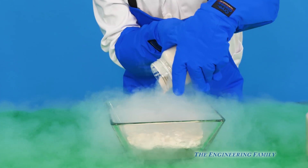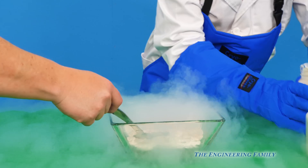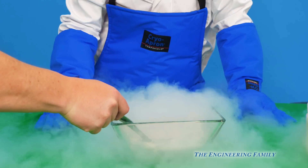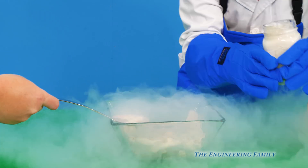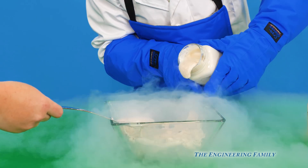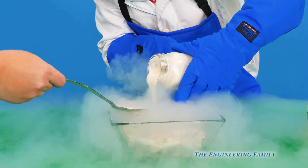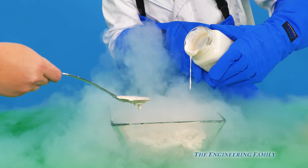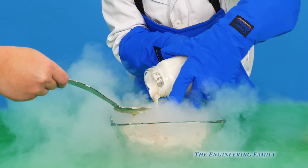You hear it sizzling? I do. It almost sounds like it's boiling, but it's not — it's freezing. And we push it out. All right, and we can pour the other one in. And then you're gonna take that spoon and push it all the way in. That should be enough.